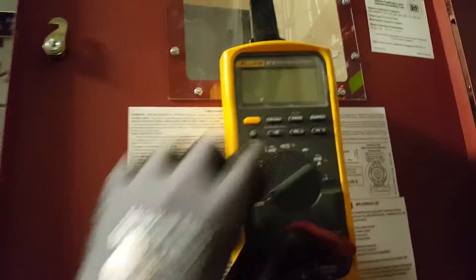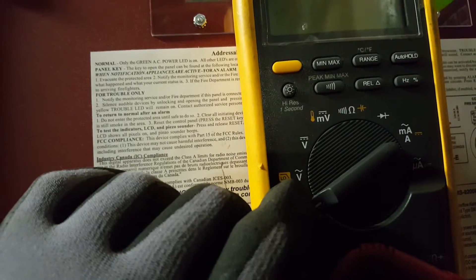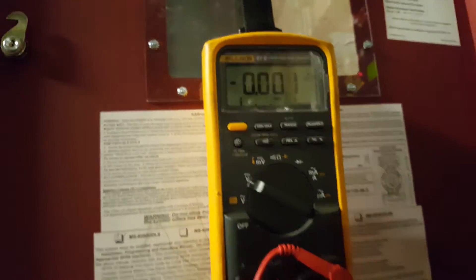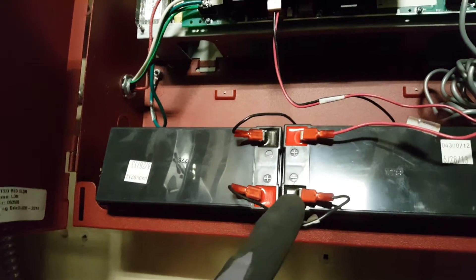We're going to use our meter to measure. We have AC, which shows the squiggly line, and then DC, which is the V with the straight line and three dots. Switch to the DC setting.